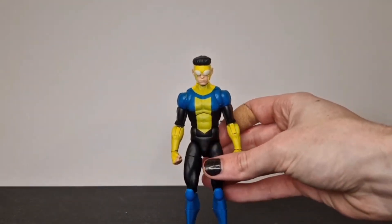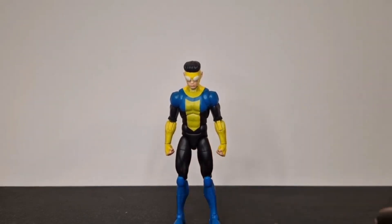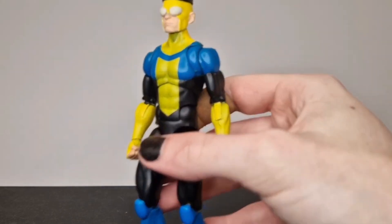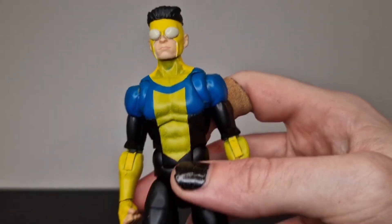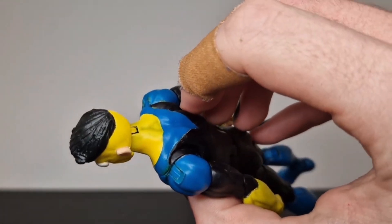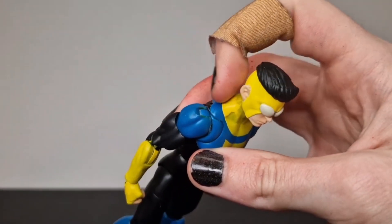Hello and welcome to another custom redo. Some of you may have seen this Invincible custom I did a couple months back, and the paintwork wasn't particularly great. I kind of started to lose effort as I went along — things weren't going right. You can see just how poor the paint ended up being, specifically those yellow areas, and it got so much darker with time. The areas that stayed yellow stayed yellow, the areas that went dark went very dark, and it shouldn't look very good, so I decided I'd give him a little bit of a revamp.